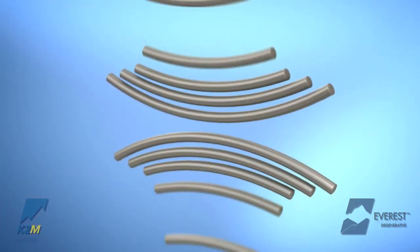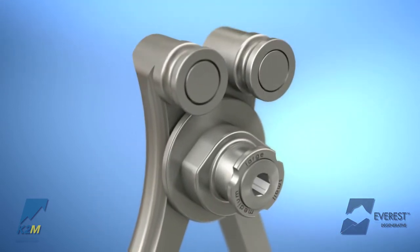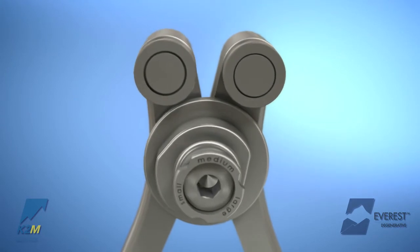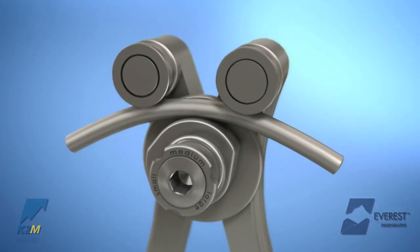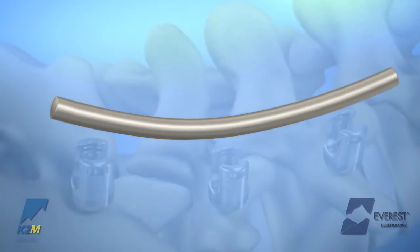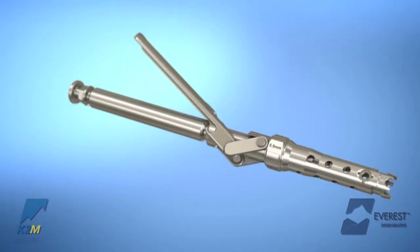Pre-contoured rods are available in several lengths in both 5.5 and 6.0 mm diameters. The French rod bender may be used to contour the rods to the desired amount of lordosis or kyphosis. By pulling out and rotating the dial, the rod may be bent to the desired curvature — small, medium, or large. Once the desired length and contour of the rod is achieved, the rod introducing forceps can be used to fit the rod into the screws.